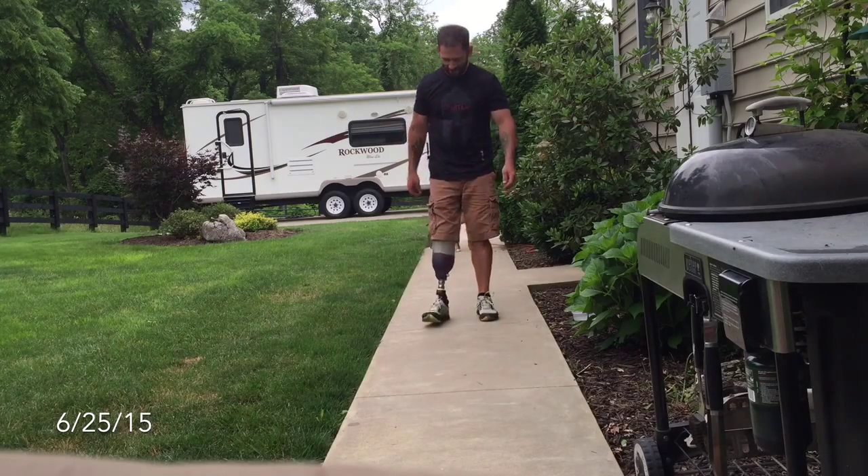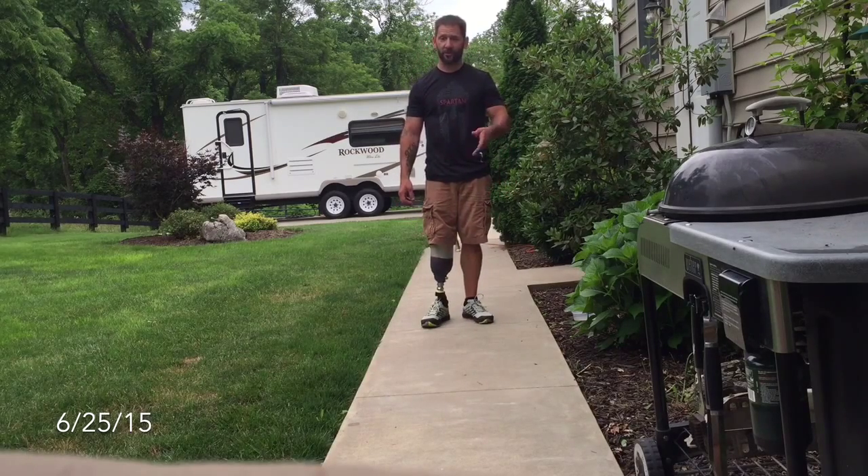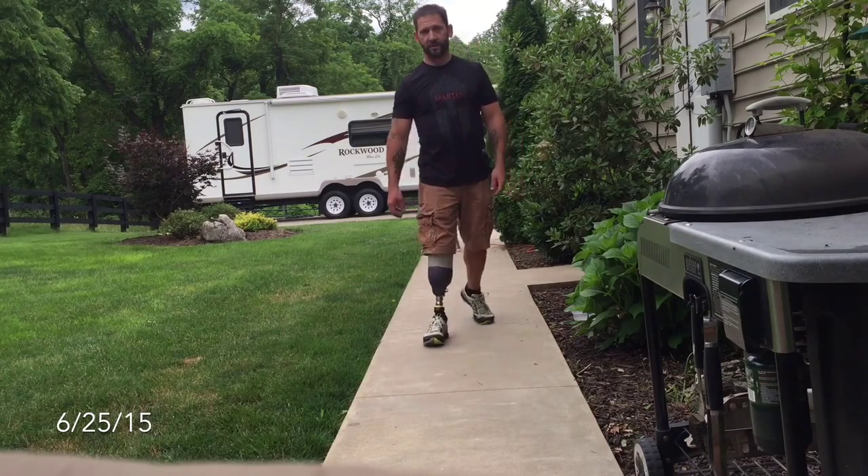Feels even better. Subscribe to my channel if you want to keep up with my progress — we'd love to have you. Thanks.